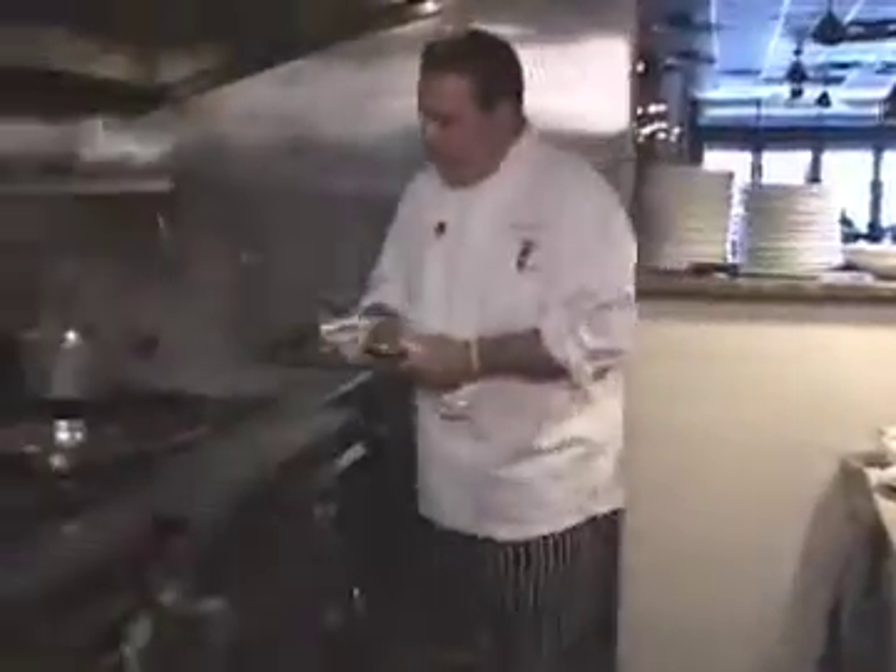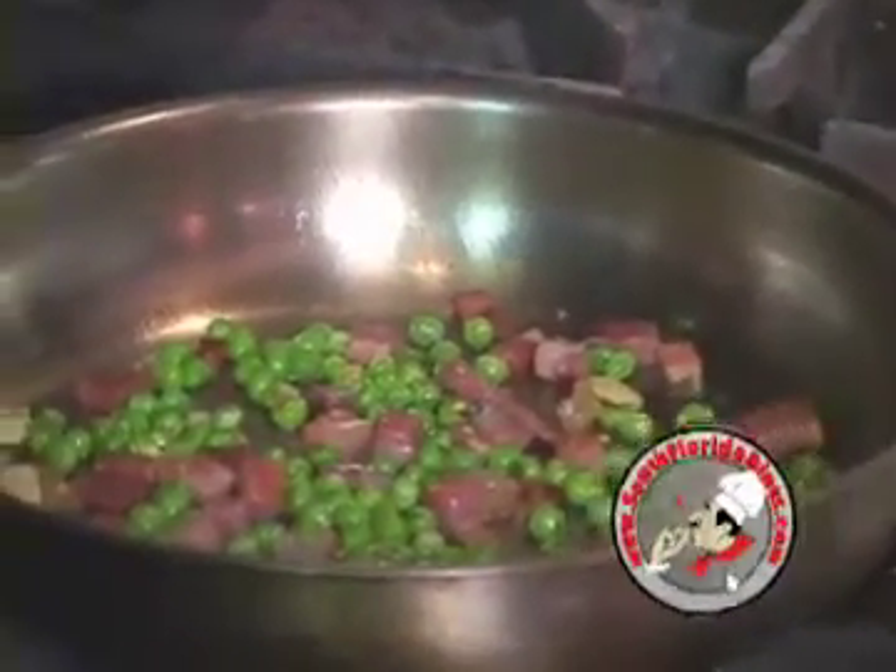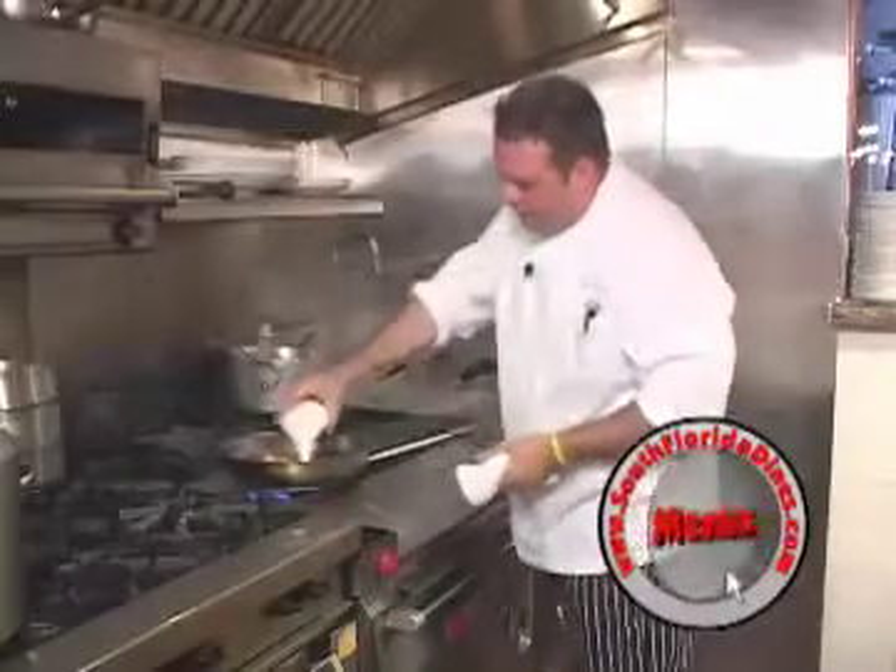Then we're going to add our fresh peas. Put a little bit of crushed red pepper in there just to give it a little spice, and then I'll let the oils from the peppers get in there. Then I'll just add some heavy cream.